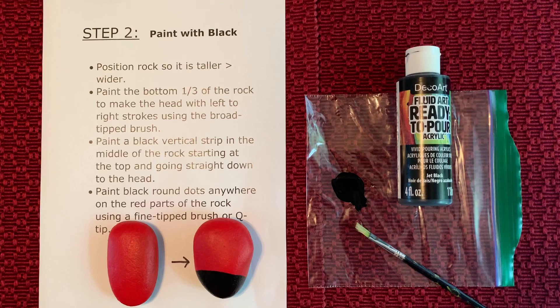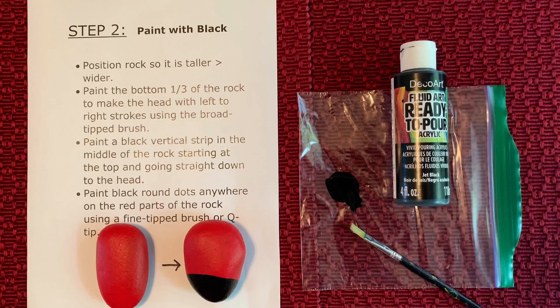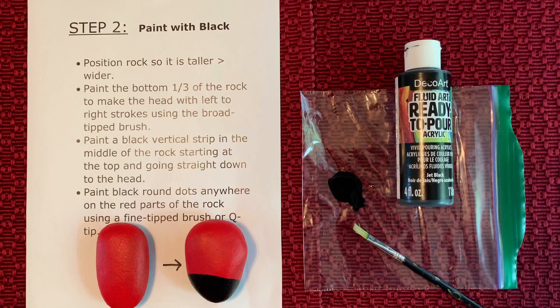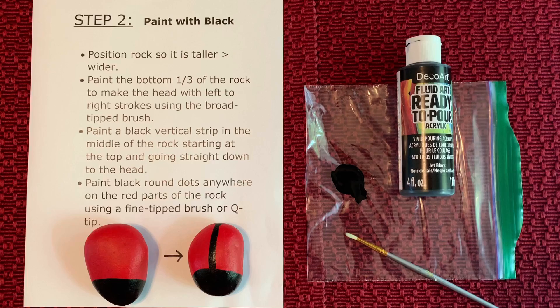Once the red paint is dry, we can get out the black paint. Again, I've poured a little bit onto a ziplock bag. Orient your red rock so that it is taller rather than wider. With a broad tip brush, paint the bottom third of the rock with black paint using left to right strokes. With a finer tip brush, make a vertical line starting at the middle top of your red rock down to the black head of the ladybug, just as shown.